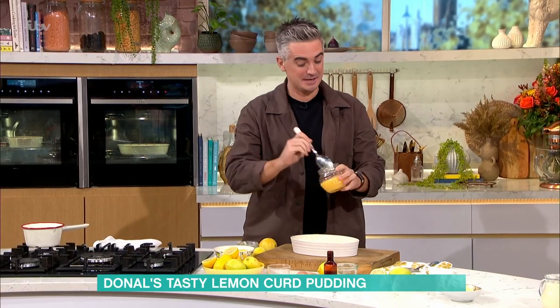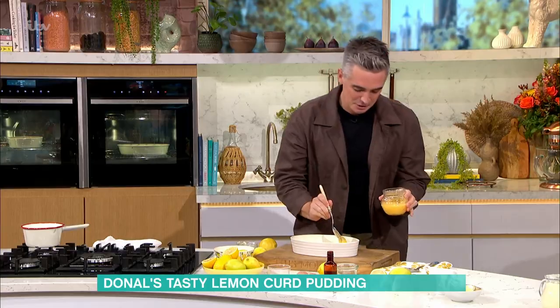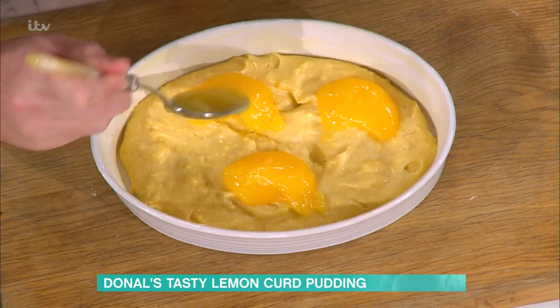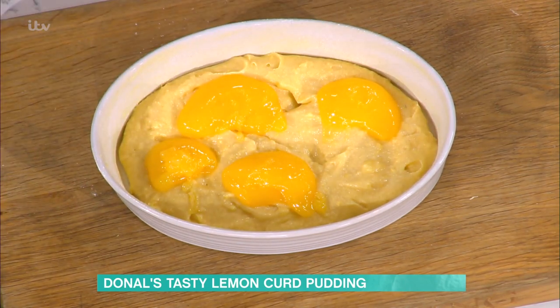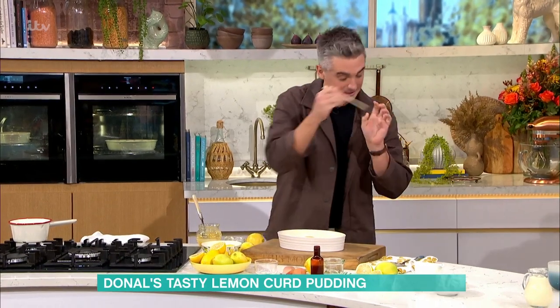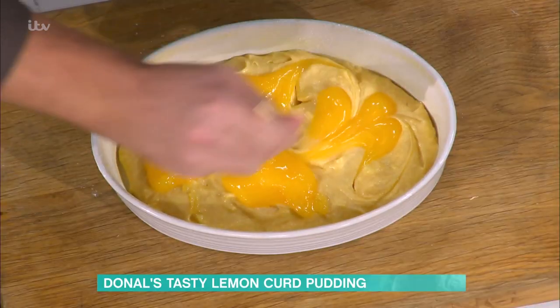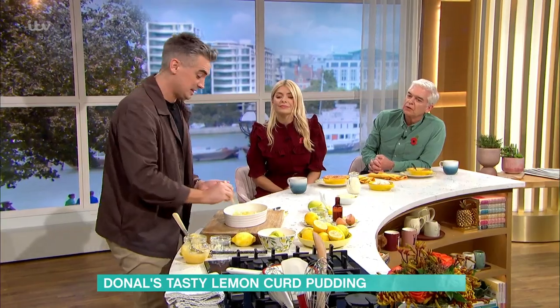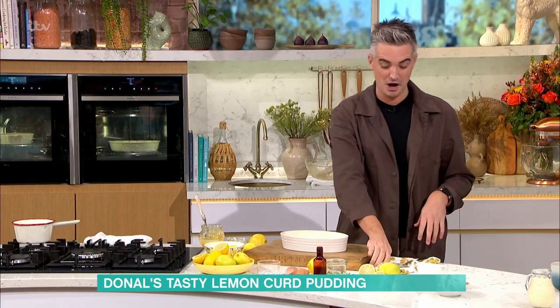Last little touch — lemon curd. This is where it comes into play. You're going to pop dollops of this around, and the trick here is to get a lovely little swirl over the top. Use a little stick like this and give it a little swirl — it makes it look fancy, like you've gone to loads of effort. But actually you've just used a few store cupboard ingredients and you've got an amazing dessert.